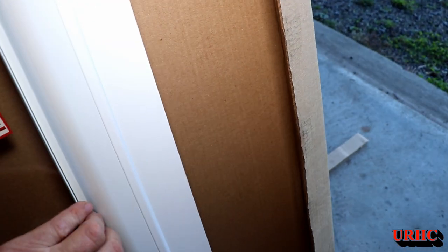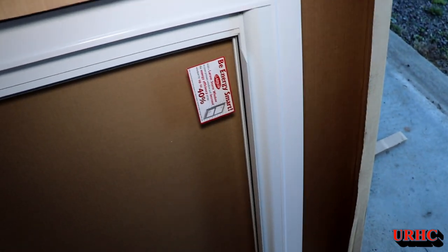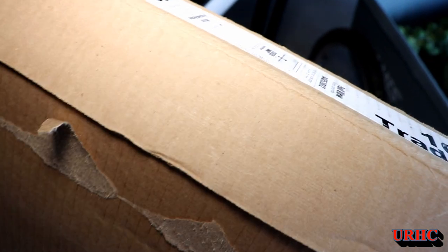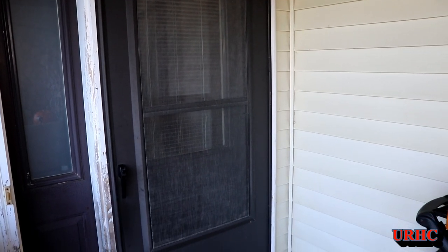It's actually a really high-quality, energy-efficient door with built-in screens and everything else. It turned out it's like a $535 door that I got for $100 — so it was a good deal. I just figured I'd grab it, and if there was anything wrong with it or it was broken, I'd just call it off as a donation to Restore. But it turned out I really got a good deal on it.